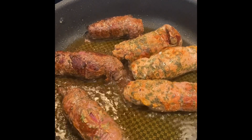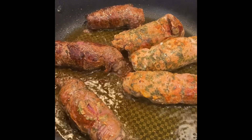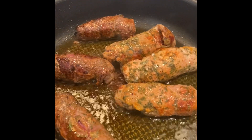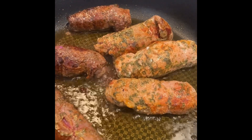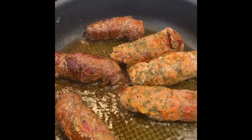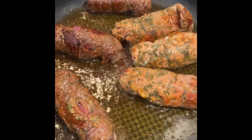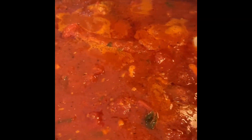I shut the sauce off and ran to the butcher and got some fresh braciole to add to the sauce, because I was having anxiety about not having it — like I said in the beginning of the video. So I got beef braciole and pork braciole, came home, browned them up, and I'm going to add them to the sauce.